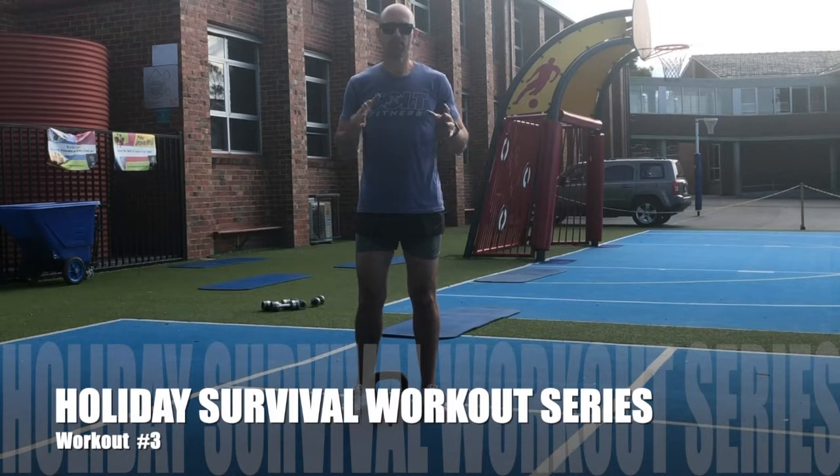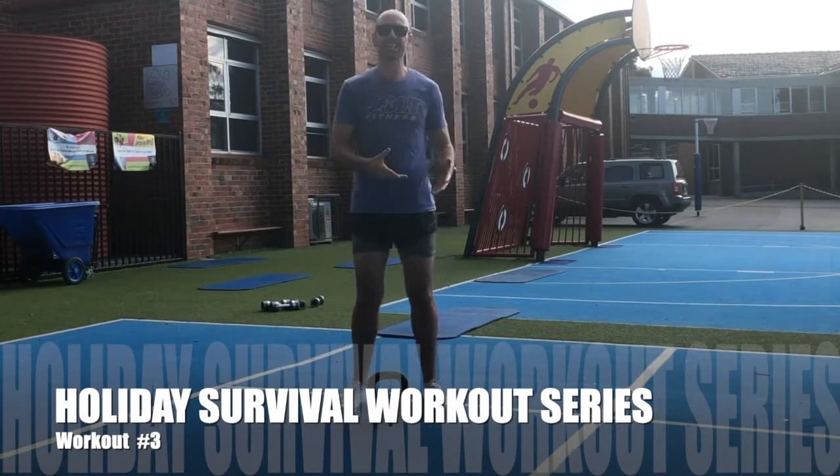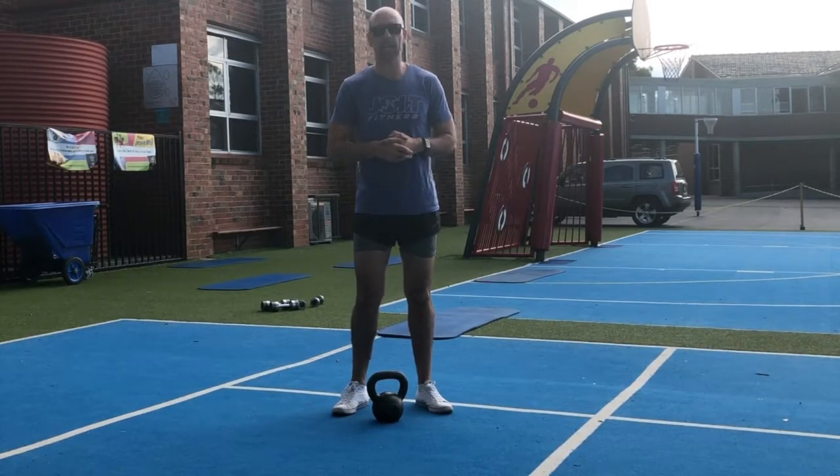Hello team, Brad here again from Jolt Fitness down at our outdoor training facility here with another of our holiday survival workouts.